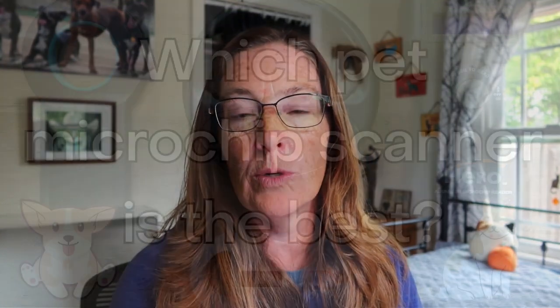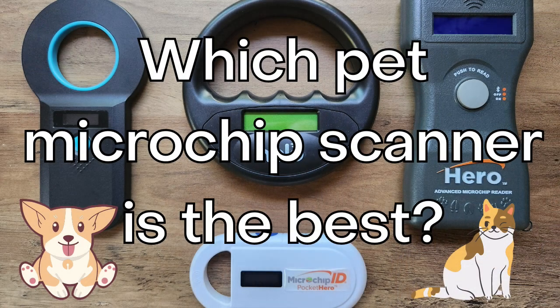Greetings pet lovers, Bridget here with First Street Pets. Today we're going to talk about how to scan for a microchip. You may have seen my recent video on which pet microchip scanner is the best — that one is very popular, and I'm happy about that because it's a subject most people don't know much about. If you want to learn more about the three frequencies of microchips and which scanner is best for you, check out that video linked in the description.